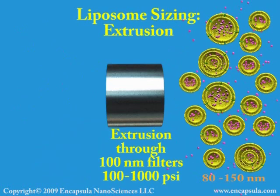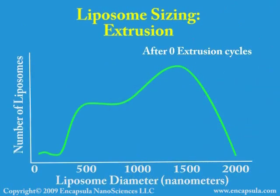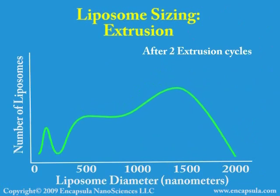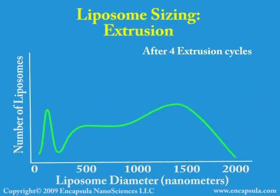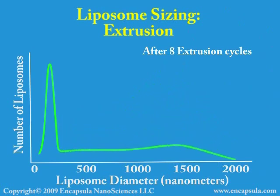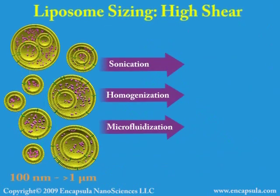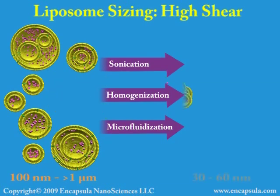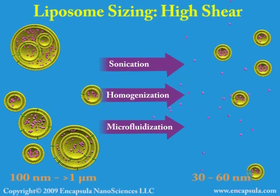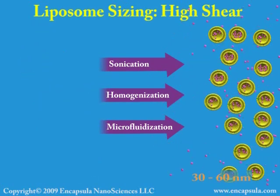Extrusion must be carried out above the phase transition of the lipids in the liposomes. In order to achieve a narrow-size distribution, the liposomes must be passed through the filters 10 times or more. The liposome suspension becomes more translucent during extrusion, indicating that the liposomes are becoming smaller. The lower size limit of a liposome is 30 to 60 nanometers, depending on the type of lipid used. High shear methods are used to reduce multilamellar liposomes to unilamellar liposomes at their lowest size limit.